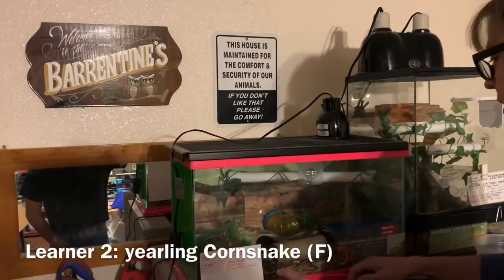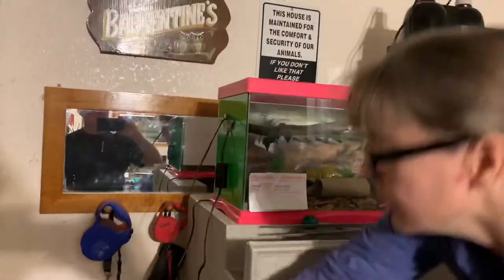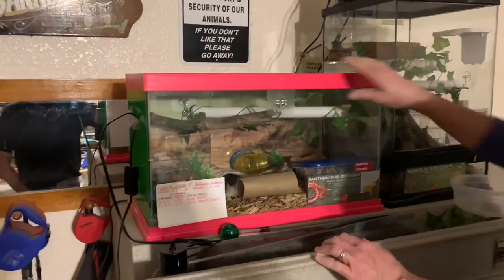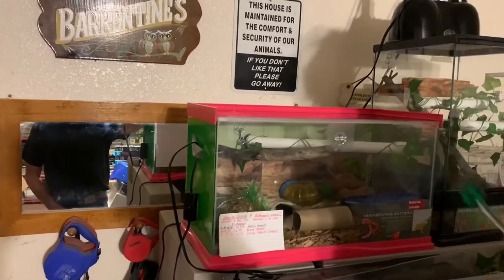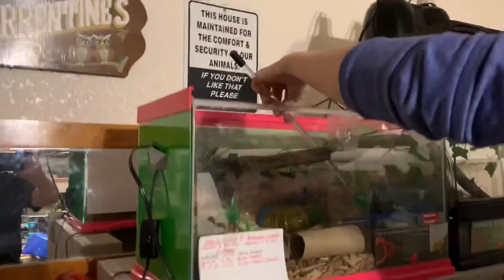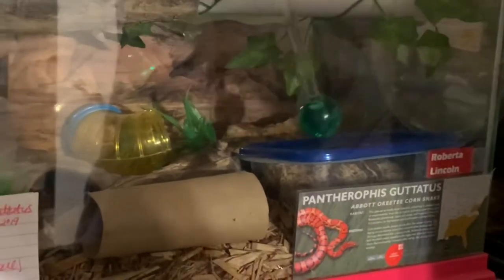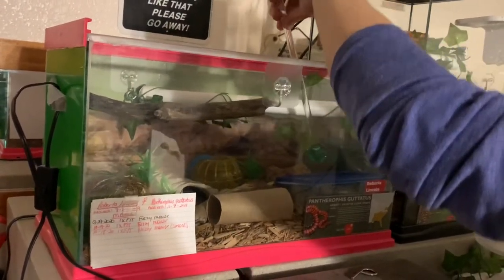This little corn snake is a clutch mate to the one we just fed, and she's hiding. We're going to see if she voluntarily comes out of hiding or not. She's in her hide down here and I'm trying to determine if she's in blue or not. She may be in blue — sometimes they will still eat when they're in blue, though their vision is obviously affected. It looks like she's still responding somewhat to the target. She's moved around inside her hide and is looking in the direction of the target, but I'm not sure if she's responding to the actual target or just the movement.